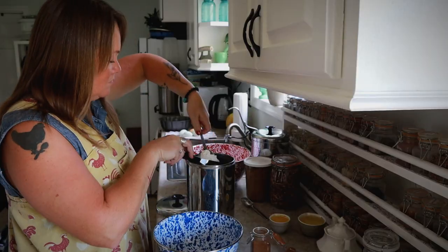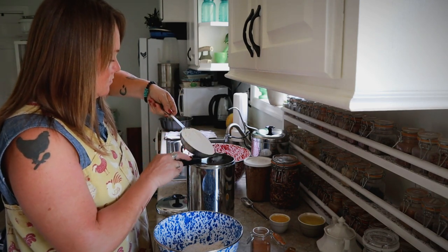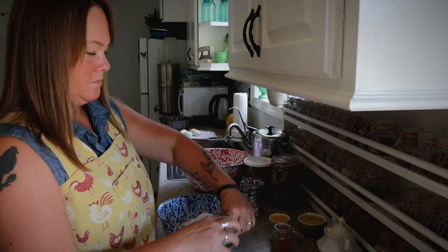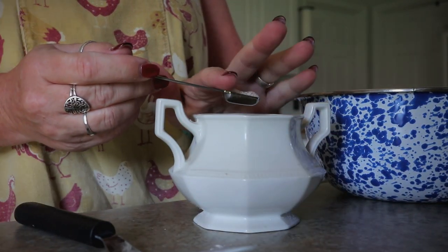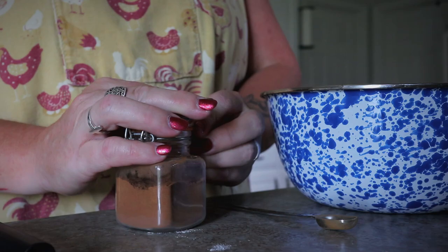In another bowl I mixed up my dry ingredients: three cups of all-purpose flour, a tablespoon of baking powder, a half teaspoon of salt, a teaspoon of cinnamon, and a half teaspoon of fresh nutmeg.